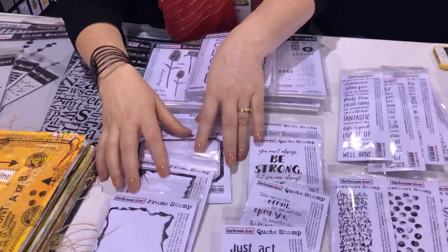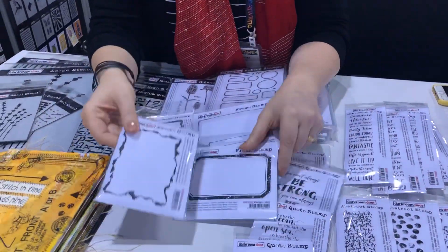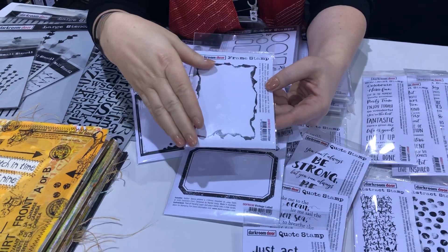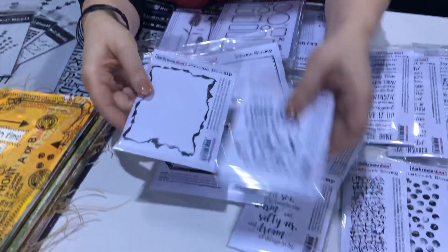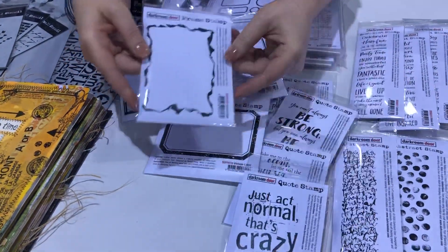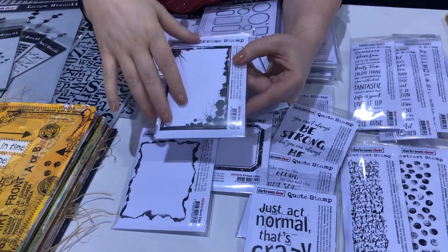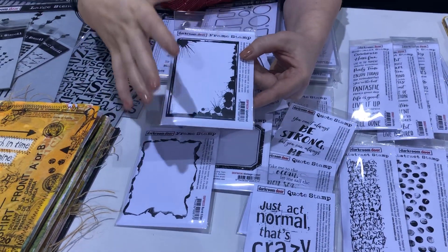We've also got four new frame stamps. The first one is Burnt Edge — we burnt the edge of some paper and created it into a really cool frame stamp, and our quote stamps will often fit inside of our frame stamps so you can mix and match those as well. We've also got Splattered, which is a really cool one for the creatives — we've got some paint splats around the edge, so that's really fun.